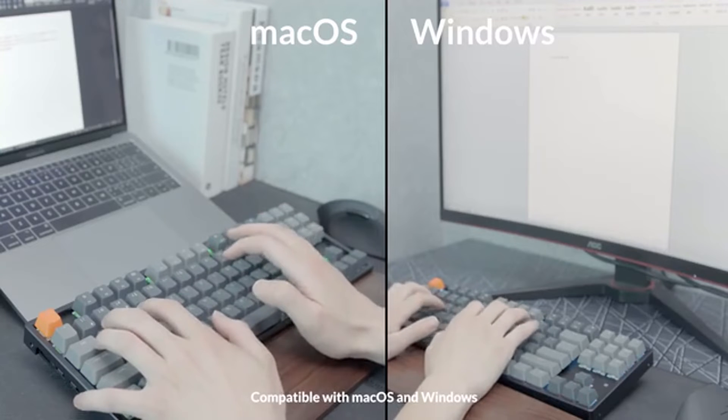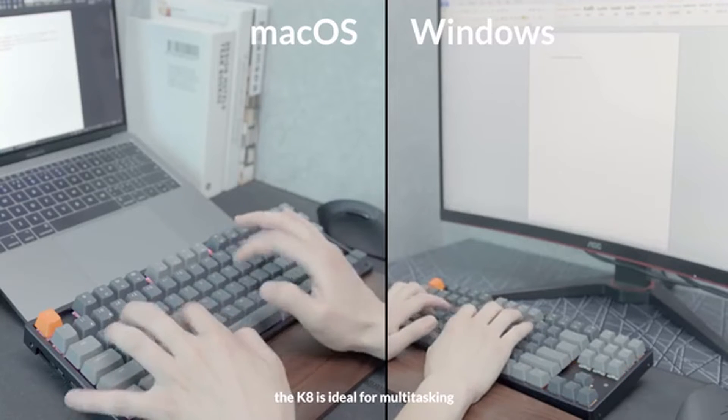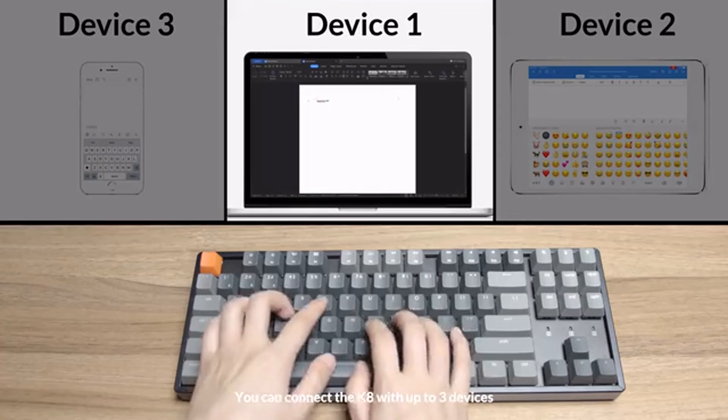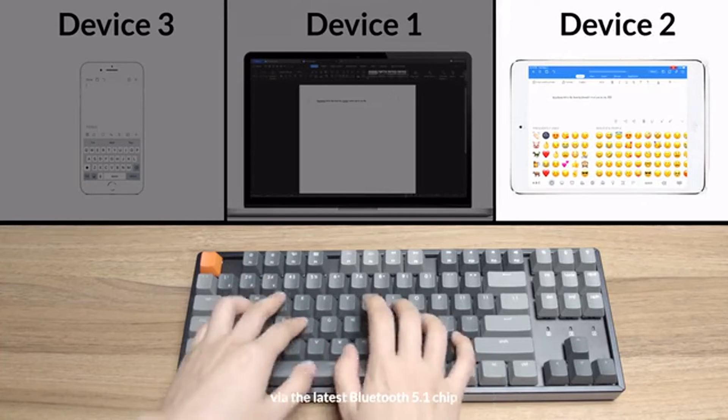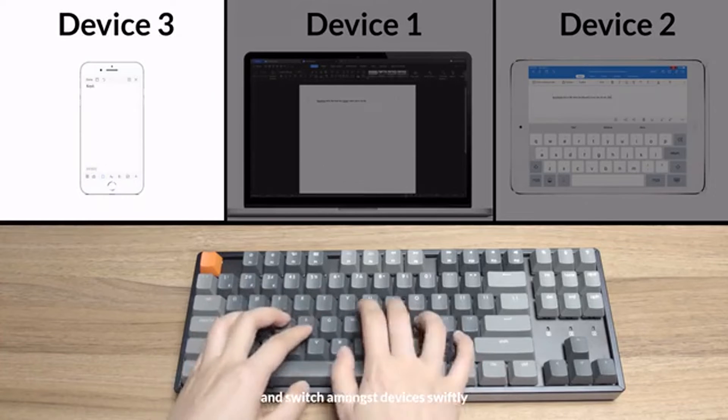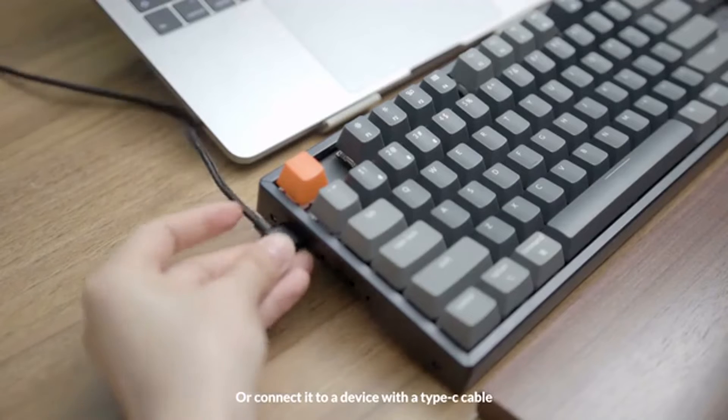Compatible with Mac OS and Windows, the K8 is ideal for multitasking. You can connect the K8 with up to three devices via the latest Bluetooth 5.1 chip and switch amongst devices swiftly, or connect it to a device with a Type-C cable.